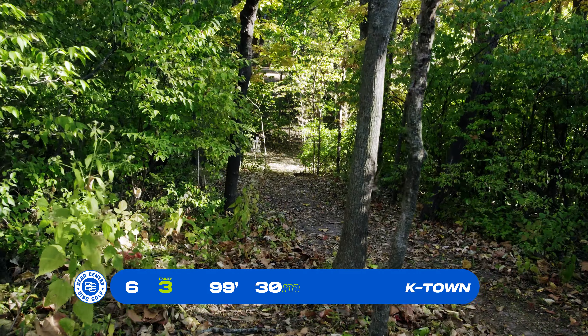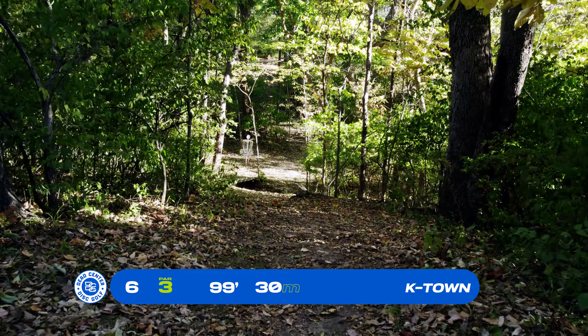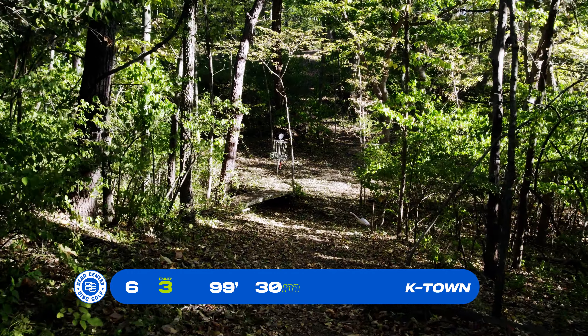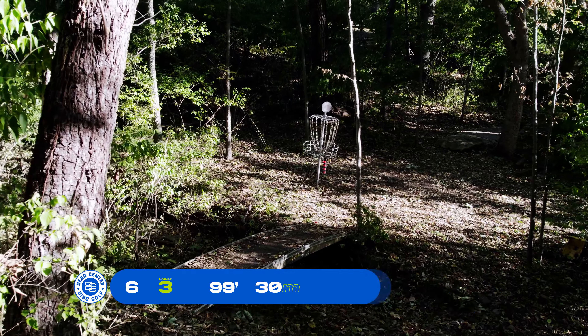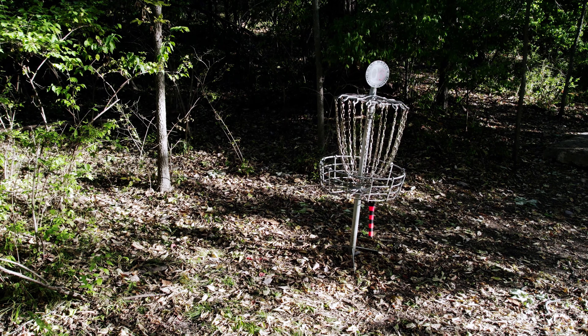Basket 6, 99 feet, par 3, downhill. The initial gap off the tee is really tight and there are a couple trees right in the middle of the tee pad. You can pick the right side, but the left side is more of a straight shot. You have a little creek down at the bottom and a small green — just got to miss the trees.